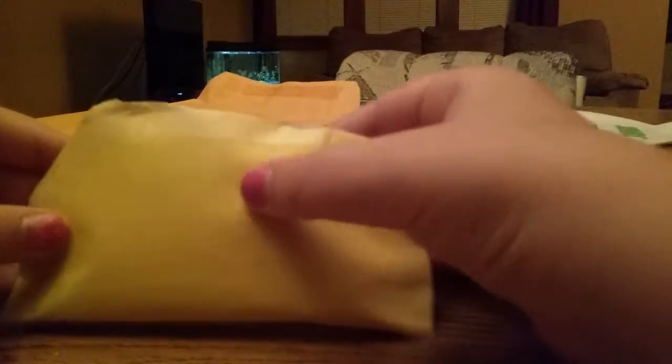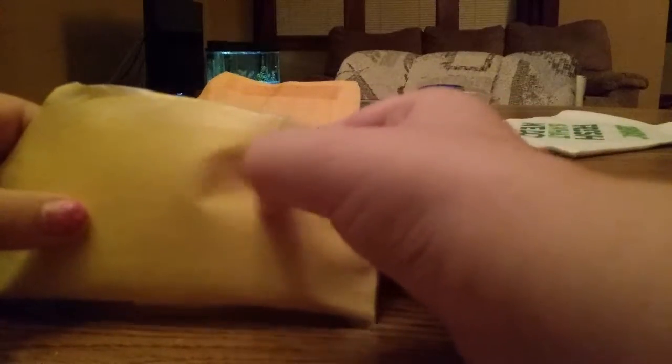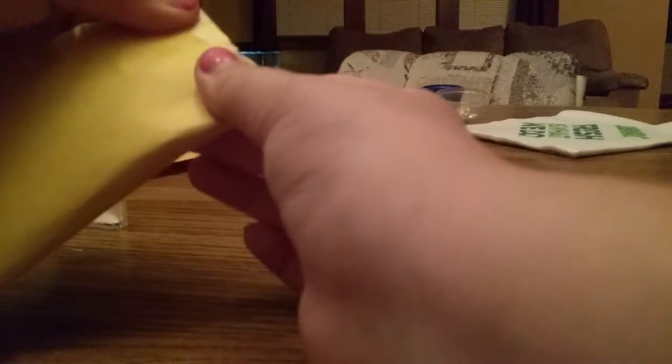When you're done it should look something like this, with all of the edges taped. Now comes the fun part — customizing it. Make sure you squish it just to make sure it's as squishy as you want; otherwise you can add more filling inside. Mine is good with just five.